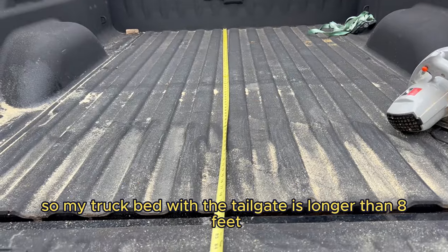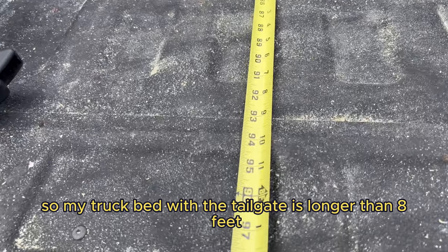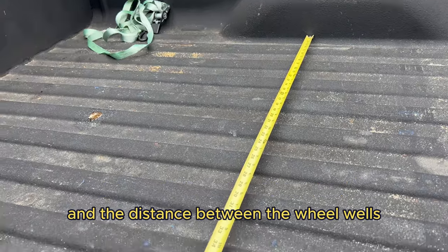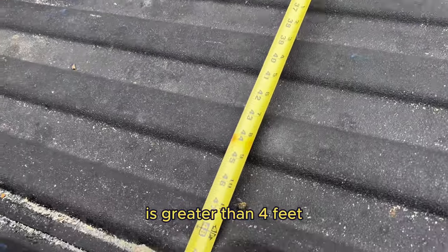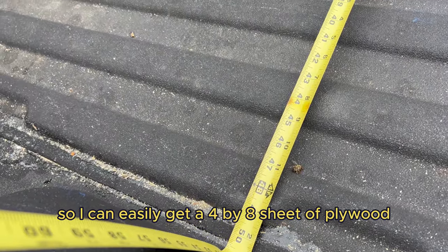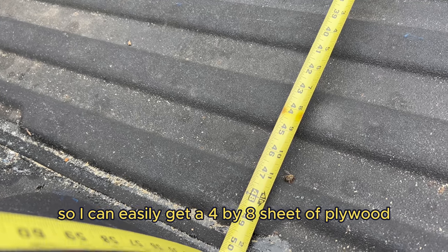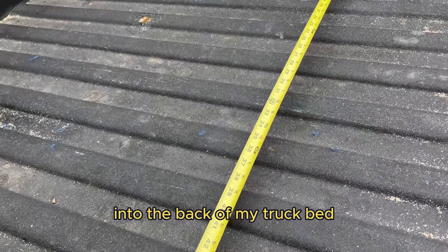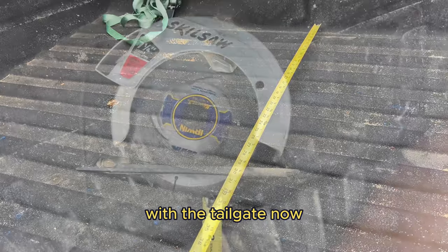My truck bed with the tailgate down is longer than eight feet and the distance between the wheel wells is greater than four feet, so I can easily get a four by eight sheet of plywood into the back of my truck bed with the tailgate down.